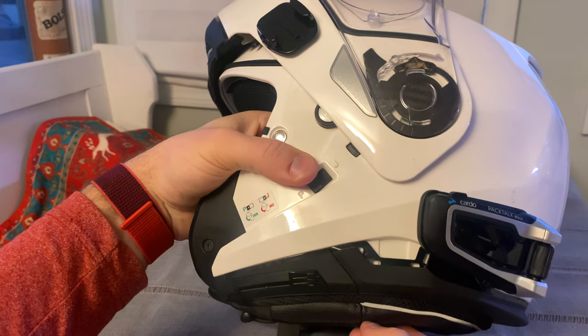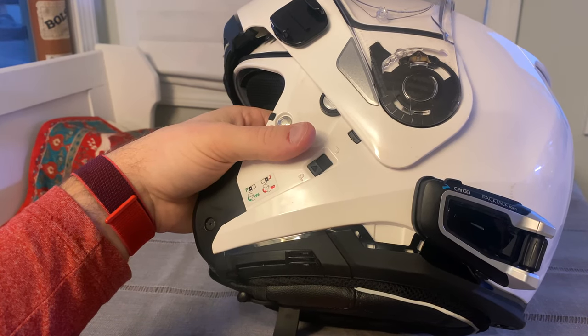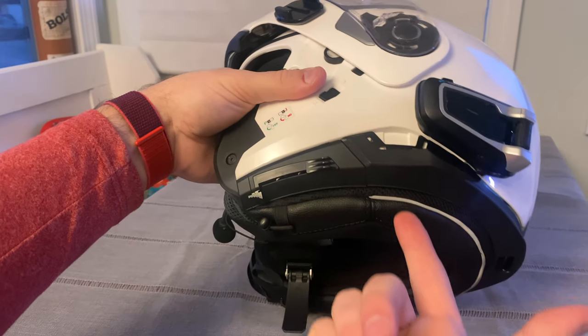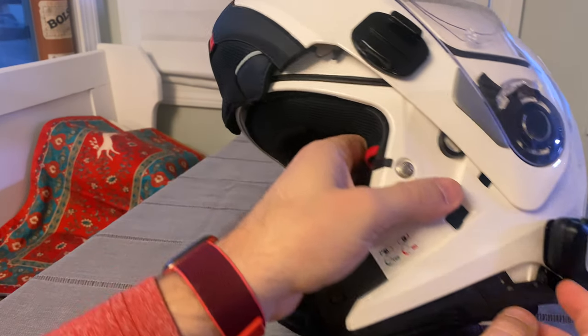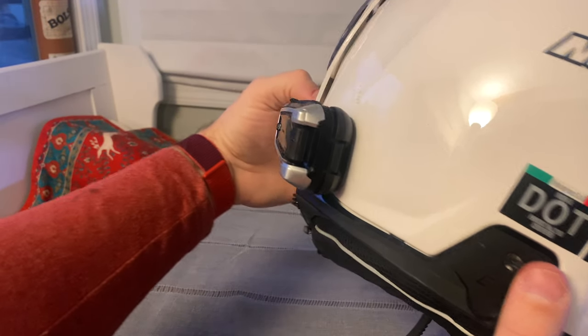So it looks completely odd having this thing so far back. But in my opinion, there's really no easier way to get it installed. Obviously Cardo would prefer that you use their clip-on mount, which slides into here, but this is such a deep pocket that it doesn't work. So you've got to use their stick-on mount. This is the stick-on version of the Pac-Talk Bold.